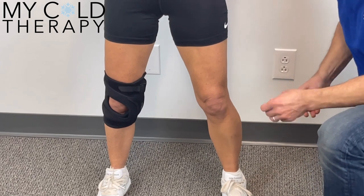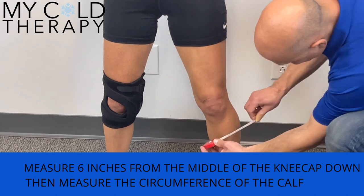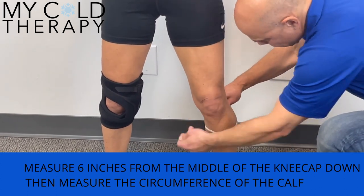The next measurement is going to be 6 inches from the middle of the kneecap down, and then you get a measurement around the calf.